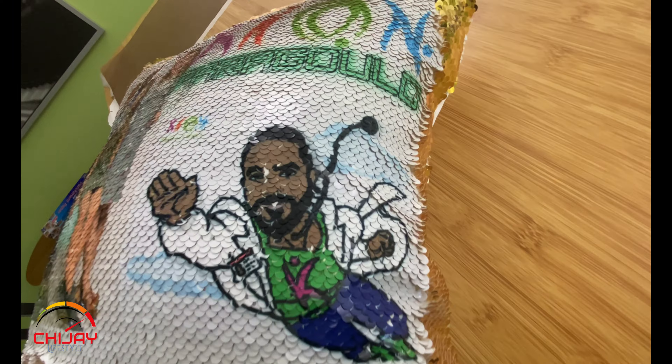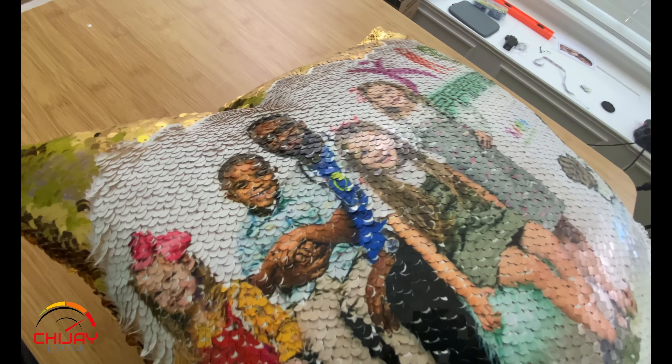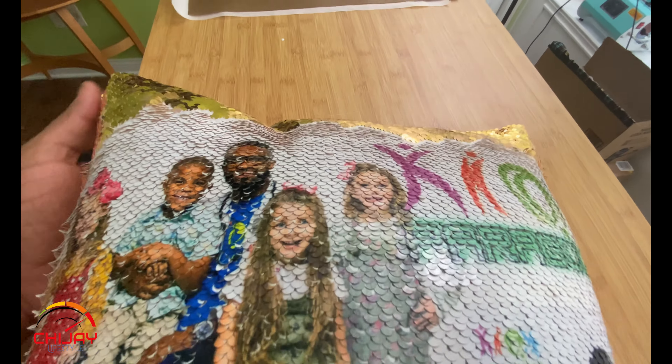For those of you that already do know, you still want to stick around and watch to the end of the video. You'll see what I did to correct an error — a hack, so to speak — where one of the collection of images did not sublimate properly and I was able to correct it for a fantastic final result.